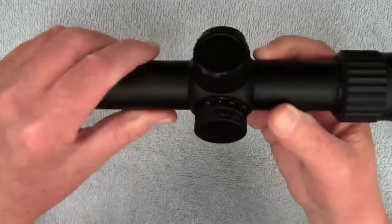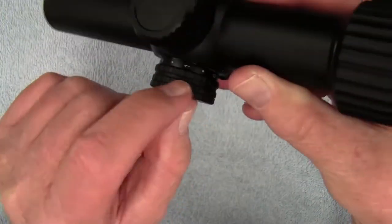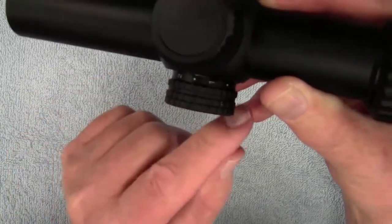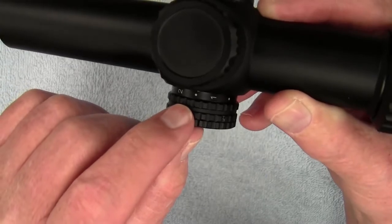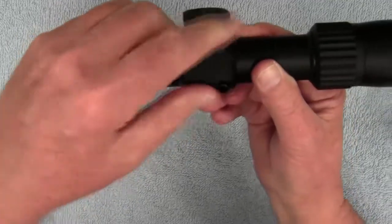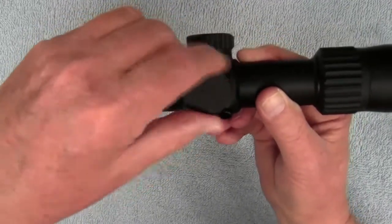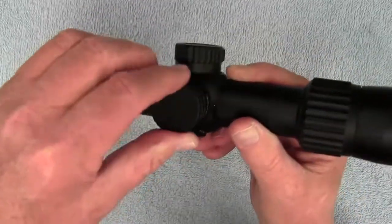To change those settings you simply turn this knob here. You will see the numbers one through six, and each one of the dots between them is an off position. This is powered by a CR2032 battery housed underneath this cap here. To change it you simply unscrew the cap, put your new battery in, and replace the cap.